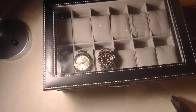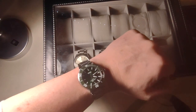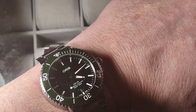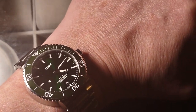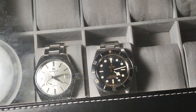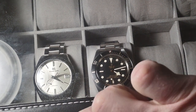Before I get into that, quick wrist check: we're in the green Oris today, 39.5 millimeter, fits perfectly on me, got the Selita movement in there keeping good time. Good to go. So anyway, I got this watch box — it's kind of cheap and janky — whatever.